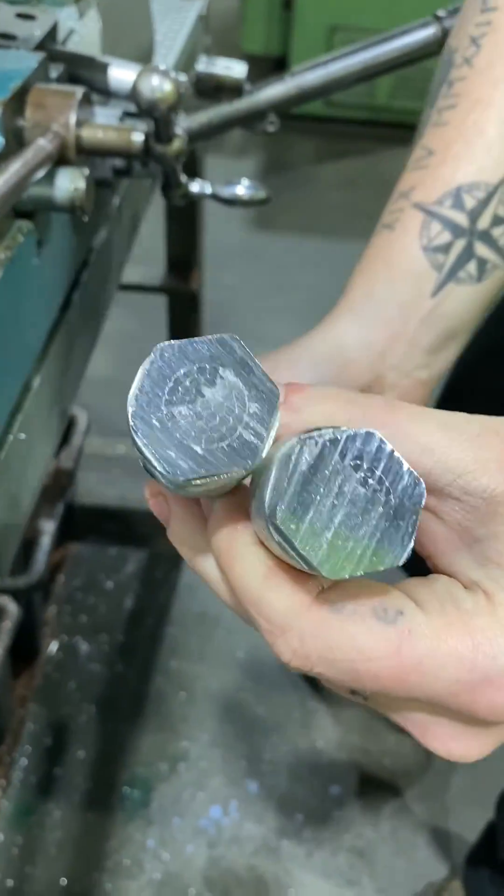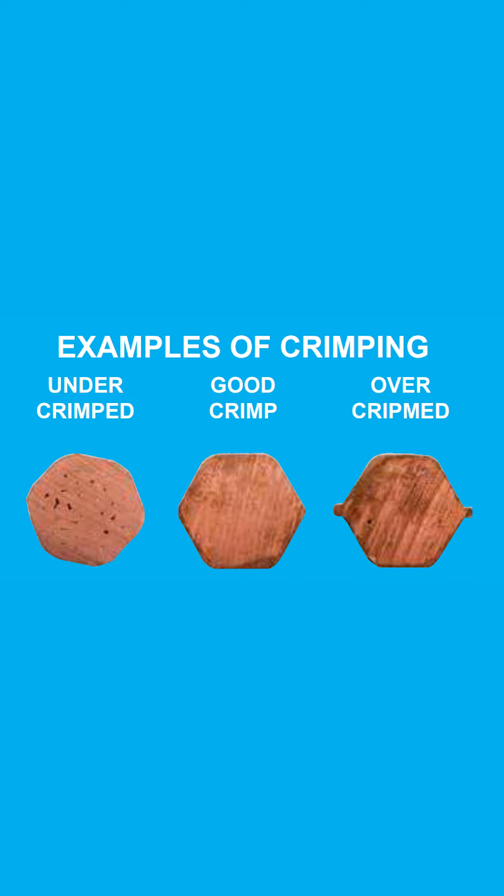If the crimper is underpowered or if the die is too large, the connection will be undercrimped. KBAC lugs, dies and crimpers are tested to AS4325.